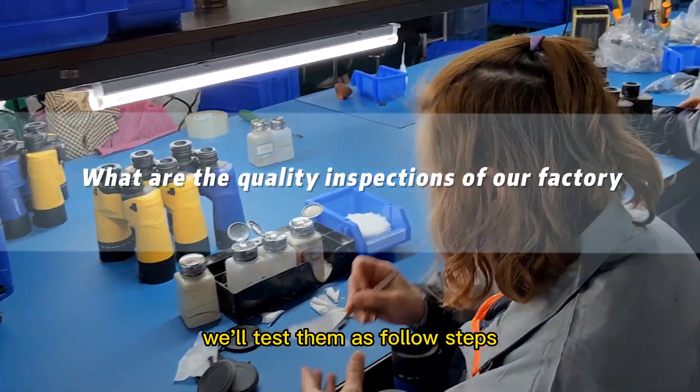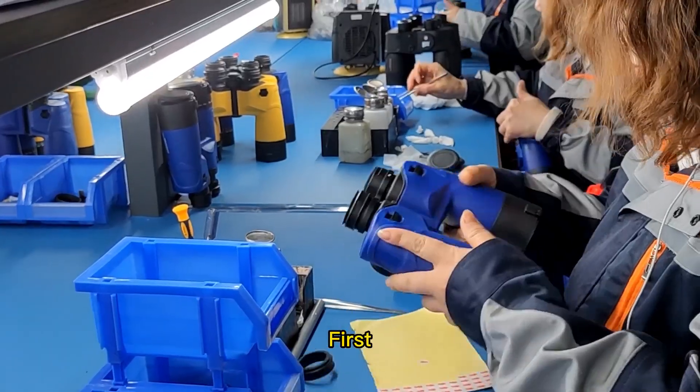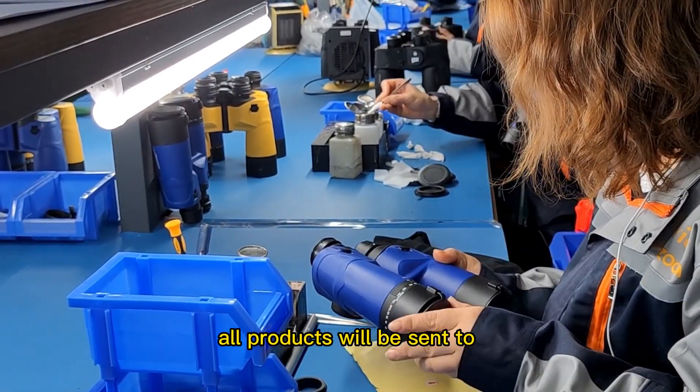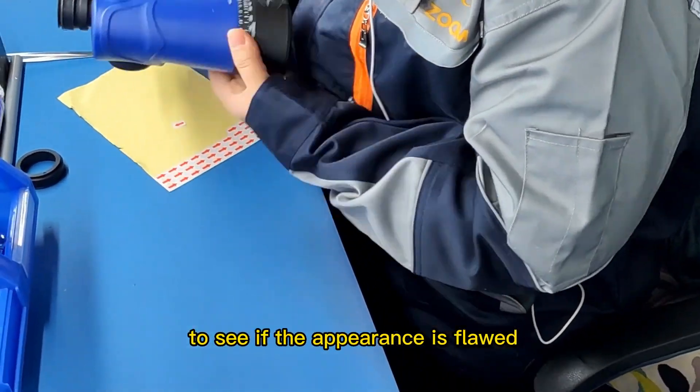When our products are produced, we will test them with the following steps. First, all products will be sent to the Quality Inspection Department for Appearance Quality Inspection to see if the appearance is flawed.